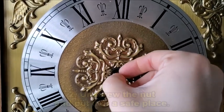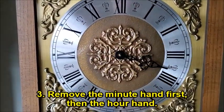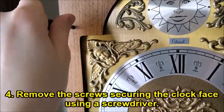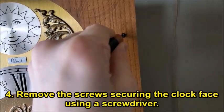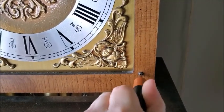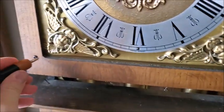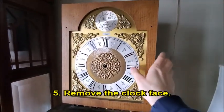Once that step is complete, carefully unscrew the nut from the clock hands and put it in a safe place. Next, remove the minute hand, followed by the hour hand. Using a screwdriver, remove the four screws holding the clock face to the clock and put them in a safe place. Then, remove the clock face.